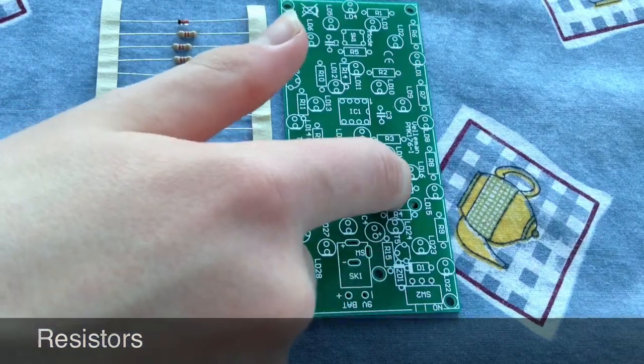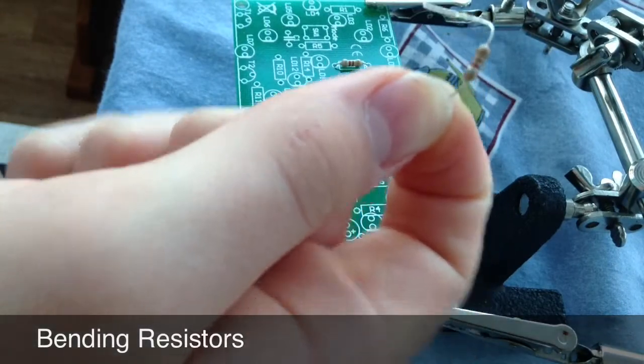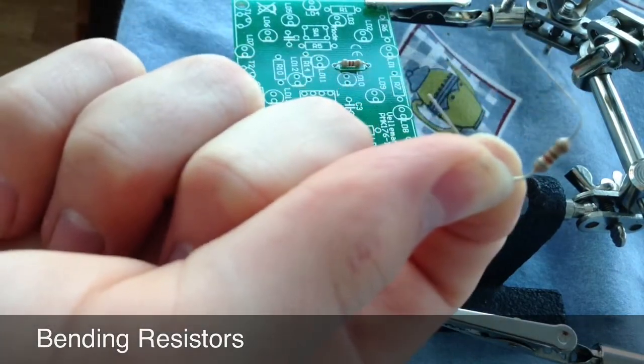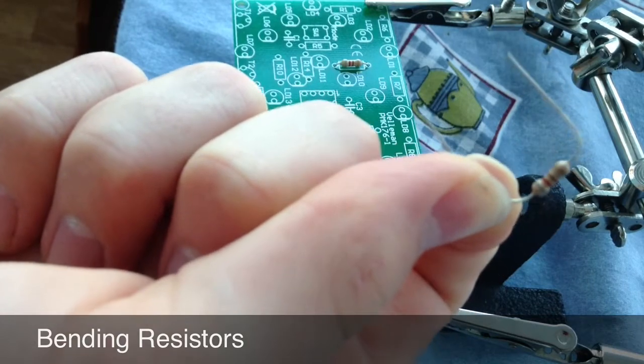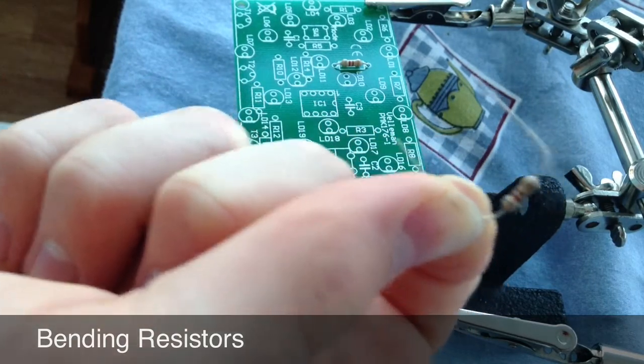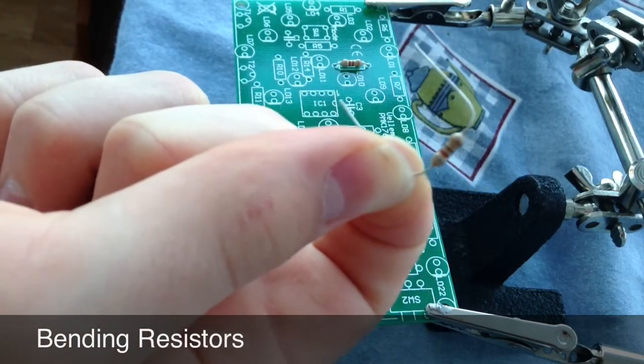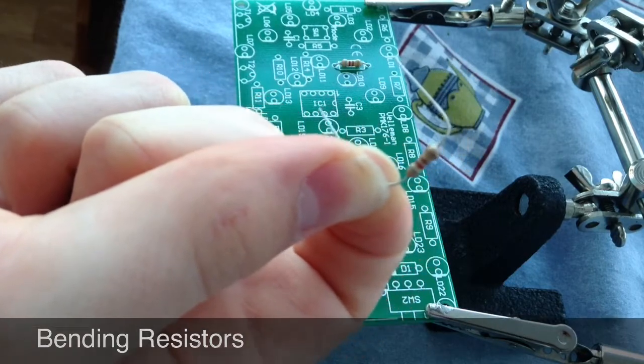When putting the resistor in the board, make sure you bend the legs like this, and match up the resistor with the desired location on the board. So for these resistors, the grey-red-brown ones, they go in R1 to R5.